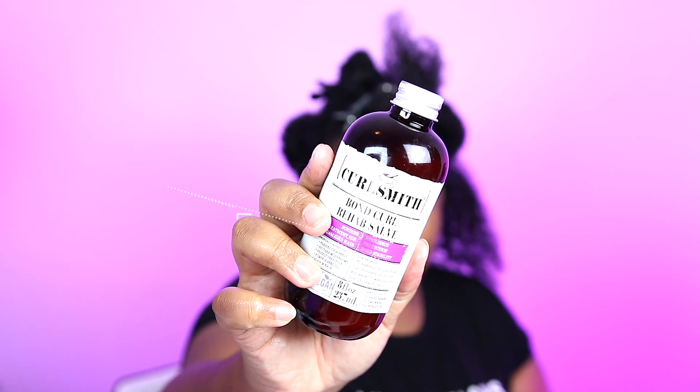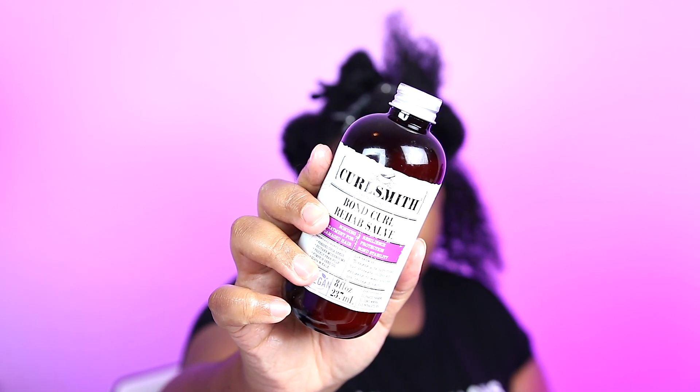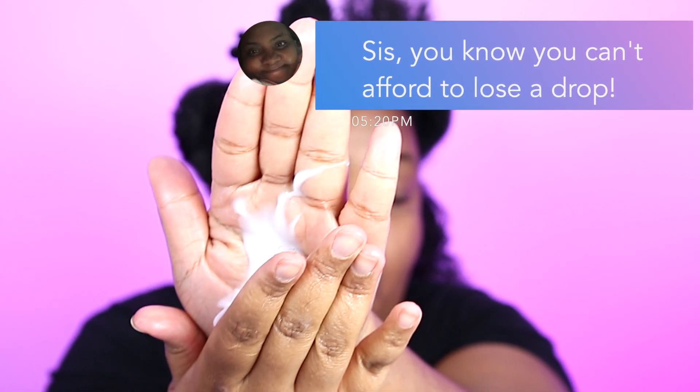Now it's time to go in with my pre-poo. I bought into the hype and picked up the CurlSmith Bond Curl Rehab Salve. It has some thickness to it but it will run, so be careful. This is $29 American dollars for 8 ounces, which is a little high, but it is more affordable than Olaplex — you get almost three times as much with this than Olaplex for about the same price. A lot of the reviews, which were sponsored, were comparing it to the Olaplex treatment. I have never used Olaplex in my natural hair life, but if you want me to check it out and maybe compare them, give this video a thumbs up and comment down below.